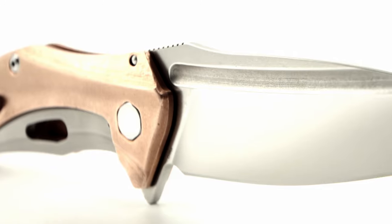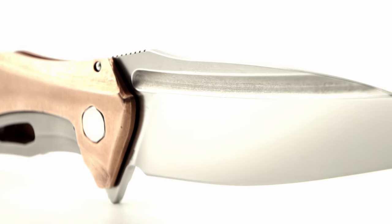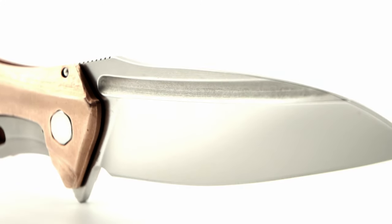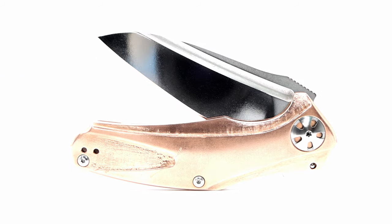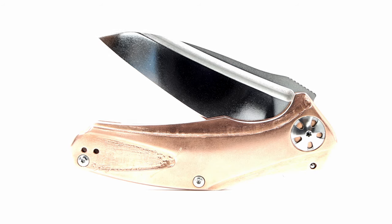Believed by many to be modeled after the discontinued ZT 0777, but I believe this to be a jab at Tony by Kai and modeled after the Microtech Matrix for showing up ZT in regards to their infamous prototype challenge that Tony blew out of the water back some 15 years ago.